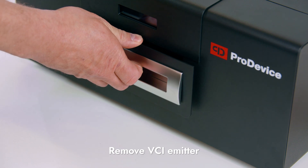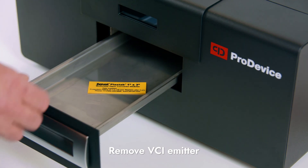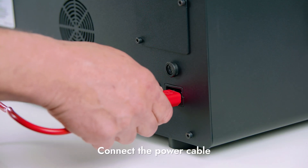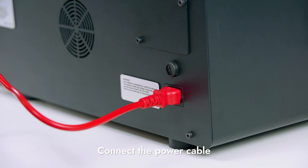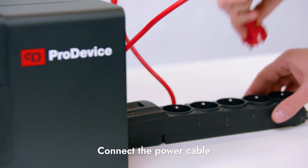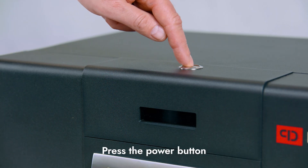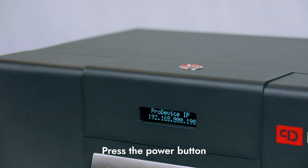Before first use, remove the VCI emitter from the drawer. Connect the power cable to the degausser and then to a power outlet. Press the power button and wait for the device to be ready for operation.